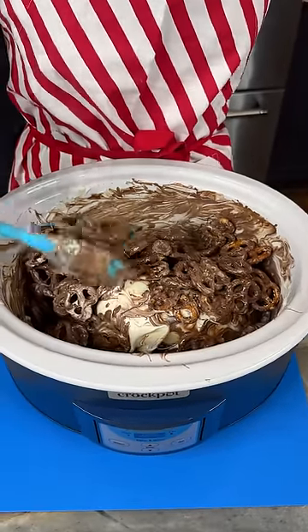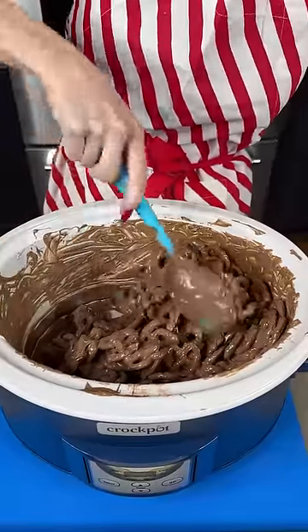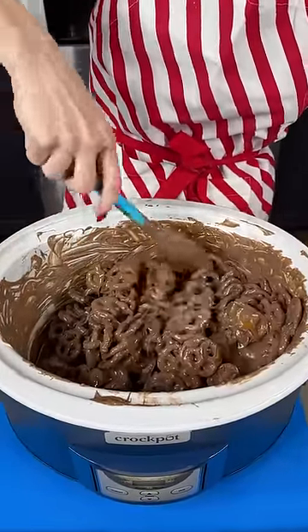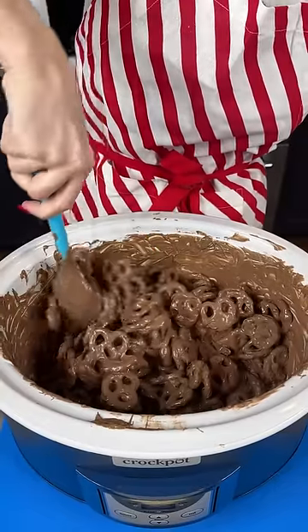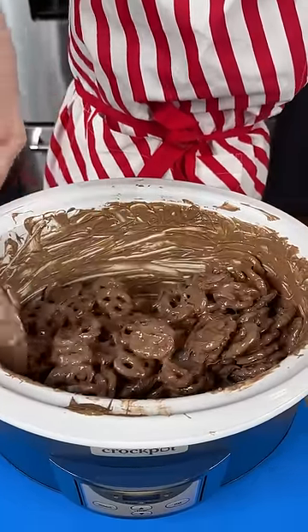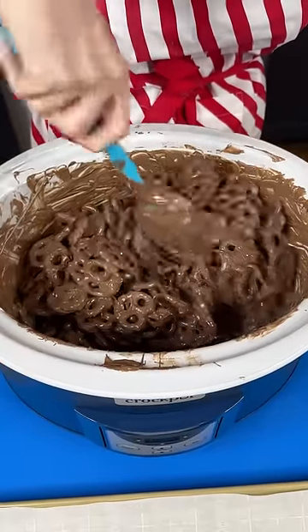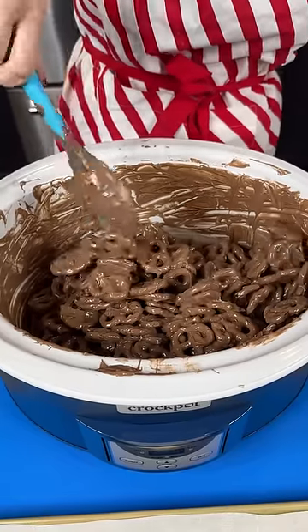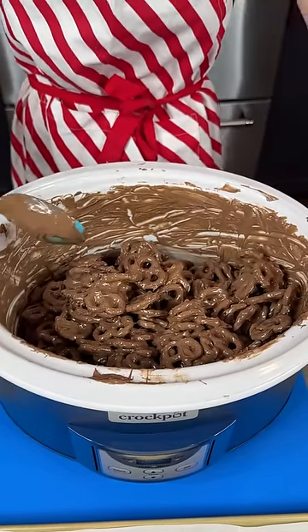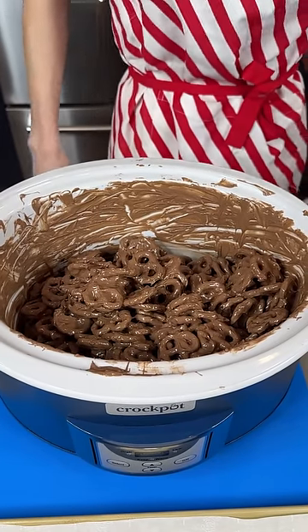I got all that chocolate melted — it is covering our pretzels. I'm just giving this one more good stir to make sure everything is fully covered and incorporated. I've got a trick for y'all for this next part.